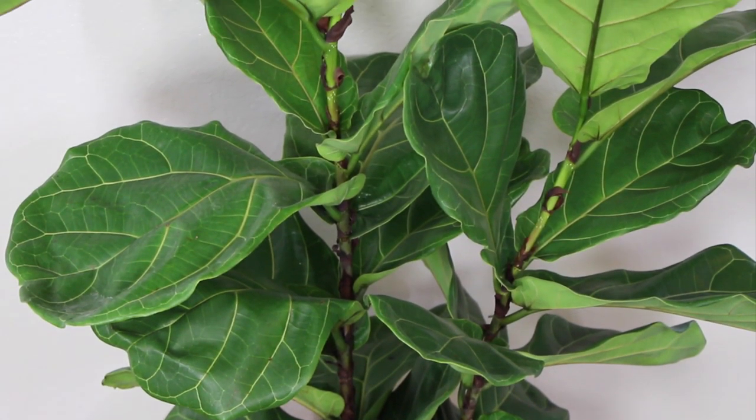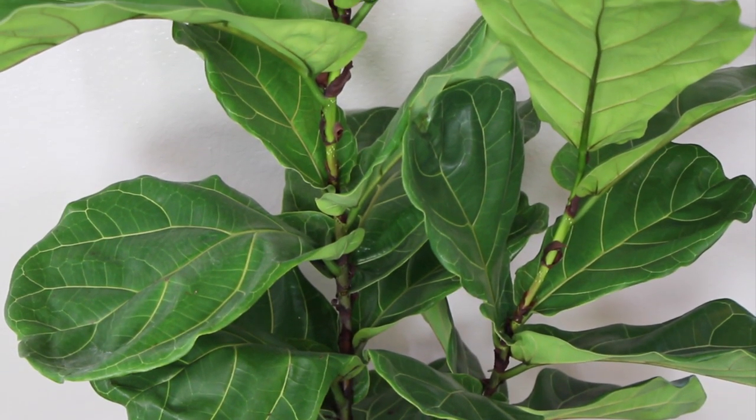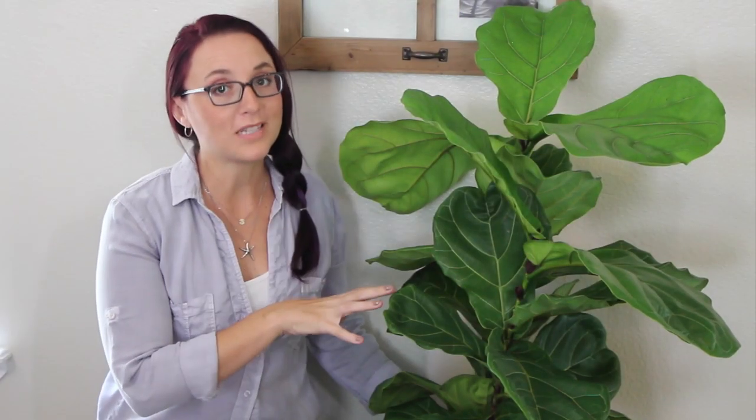These trees definitely fall into the easy care category, but the key is to find a spot where it's happy and getting yourself into a regular watering routine.